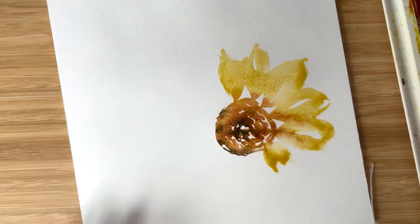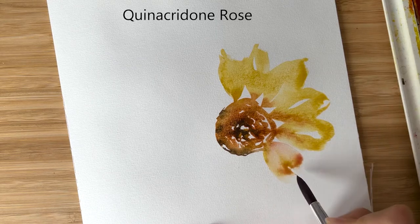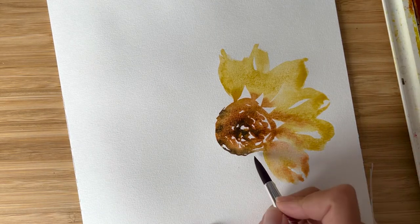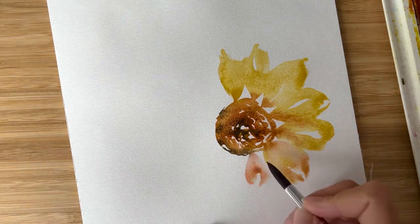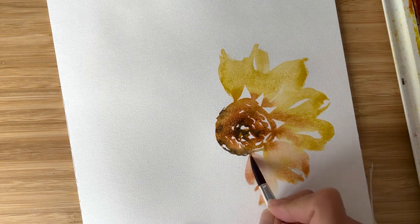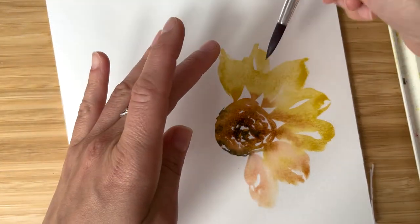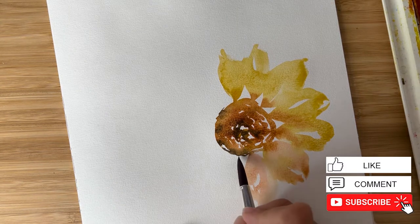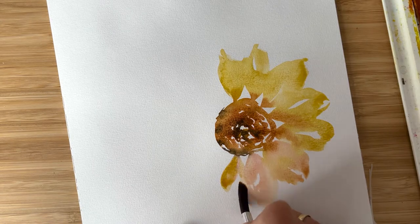It's also nice to combine some colors — for example I add quinacridone rose to rose sienna and it creates this pleasant pinkish-yellowish color, it's really really beautiful. And again we keep in mind that sun shines from the top and here is the bottom, which allows us to use more intense colors.